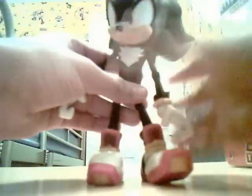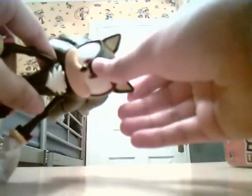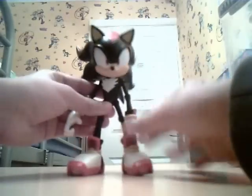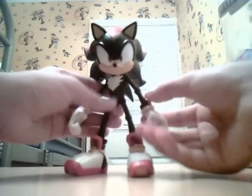So as you can see, it is a pretty nice figure and the articulation is good. His ears move in like that. So yeah, he has a lot of articulation for a Super Poser, which is cool. Jazzwares has done quite a nice job making these.